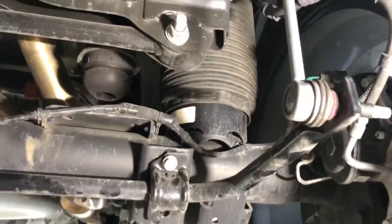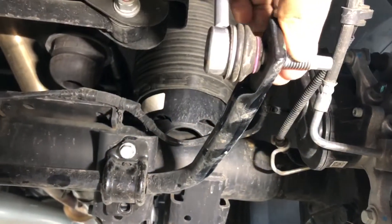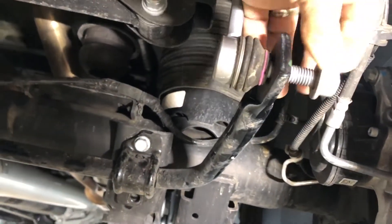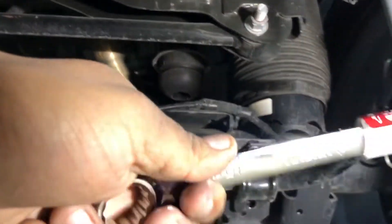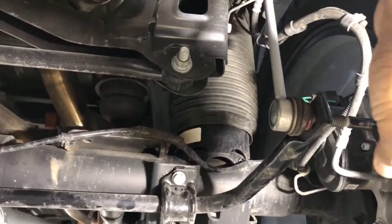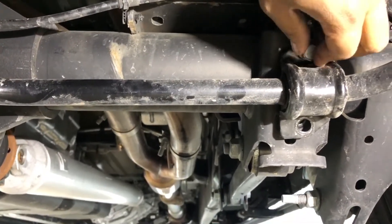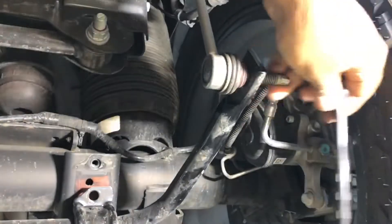Alright, here's halfway through the process. You have to take apart these end links right here. It took me a minute to realize you have to put a socket on the end while you spin the nut, otherwise the whole thing just spins. I used an 18mm open-end wrench to hold the nut and then an 8mm socket on the end to loosen them from each other. These were pretty easy to take off — I believe it was about a 15mm. This is the last nut to take off, everything is loosened, and it looks like it's just going to basically drop out. You just slide the bar off the end links and replace with the new one.